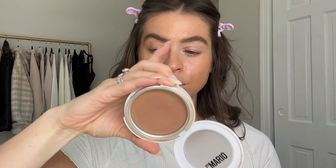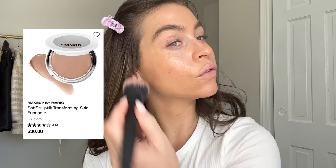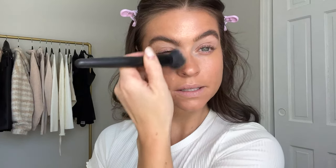Moving right on to bronzing and warming up the face. I'm using the Mario Sculpt Transforming Skin Enhancer - this is like an all-over bronzy glow you can use as a bronzer and contour, but it's meant to bronze and perfect the skin. We don't want to chisel too much - we just want to warm up and give the skin that bronzy glow. I'm putting that down the sides of the nose and right underneath as well, building up that bronzy glow.